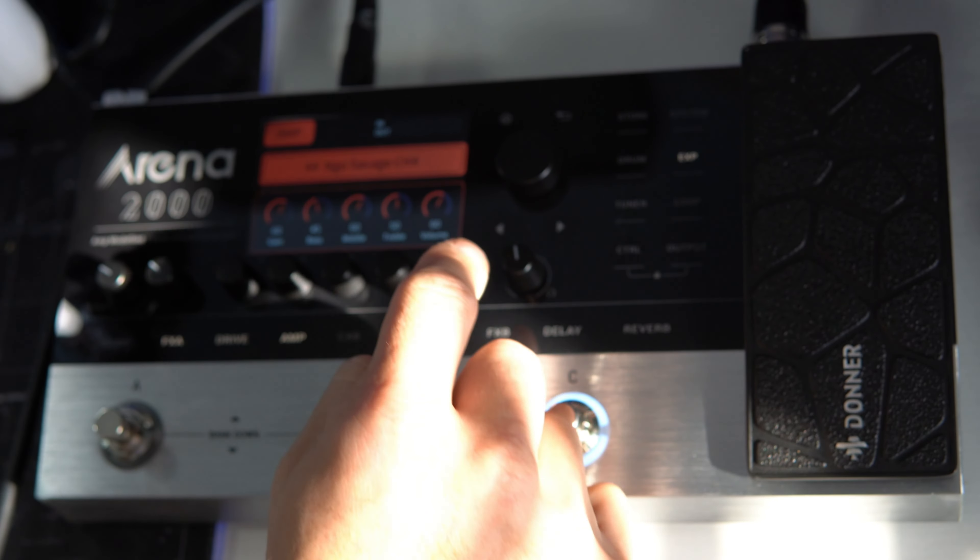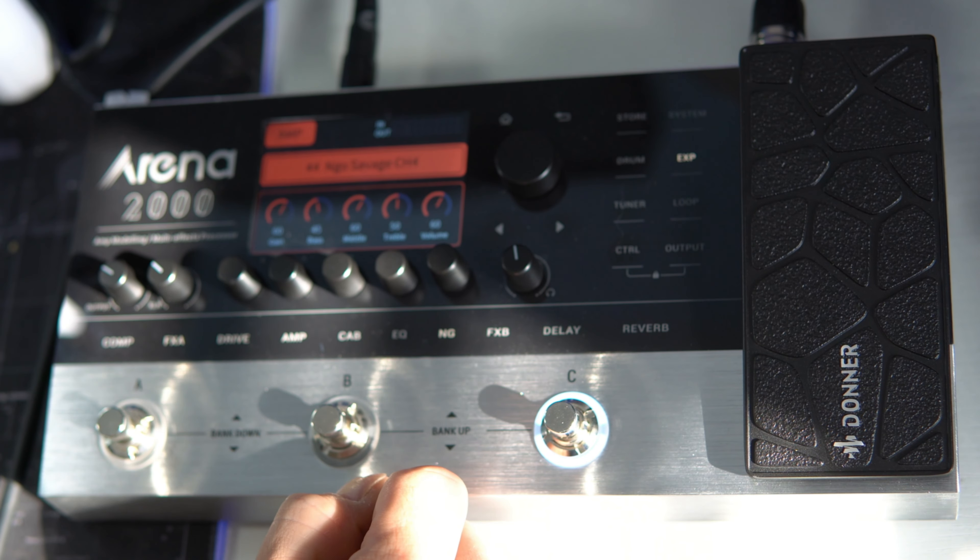All of these controls here are touch. So if you want to go in and edit something like the amp itself, you just press the amp and then you have all of your analog controls to control the EQ. Over here we've got gain, bass, middle, treble, volume. One thing is, if you're used to certain controls on certain amps, you're going to get the same controls no matter what amp model you have on here — that's just the limitations of the software and hardware they're using.